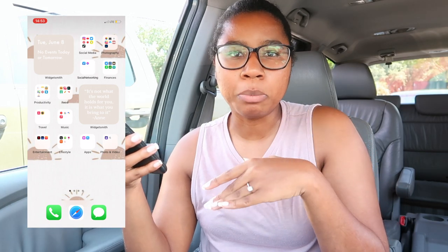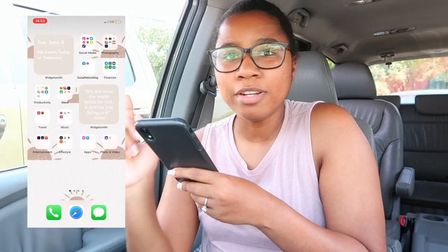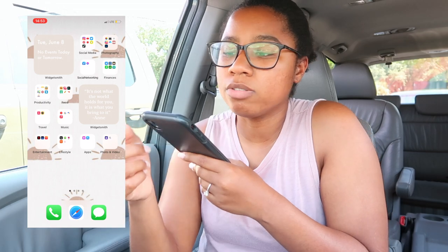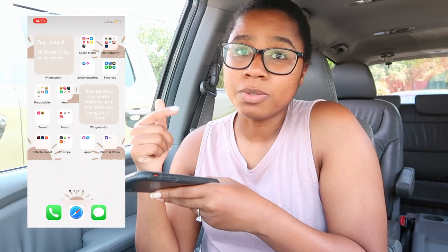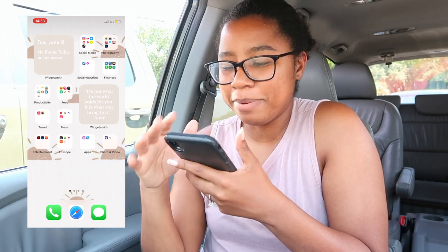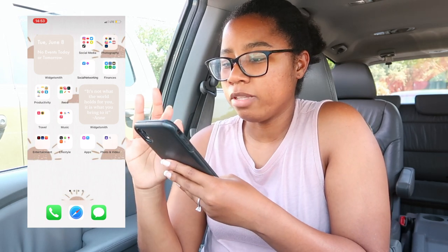I wanted to keep it kind of neutral-toned for the spring, nothing too crazy — a more minimal, sleek look. I haven't updated my phone to the new iOS 15 yet; I'm going to do that tonight. I've been getting notifications. If you guys have updated your phones, let me know.